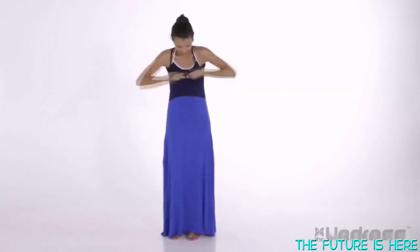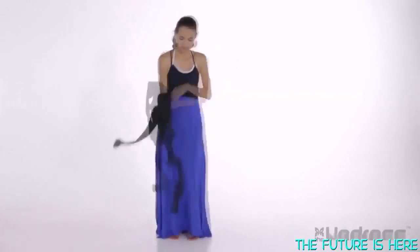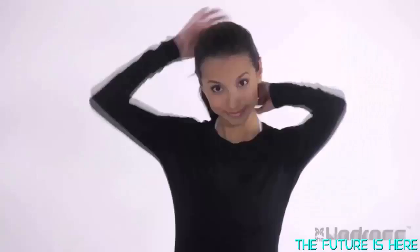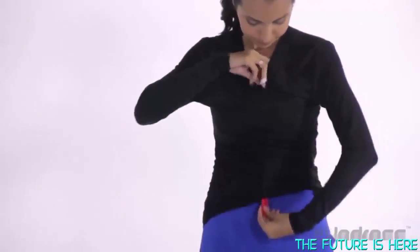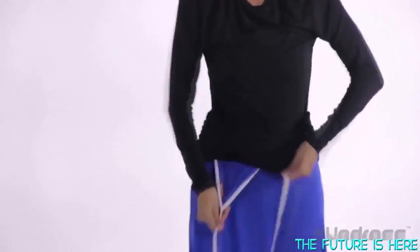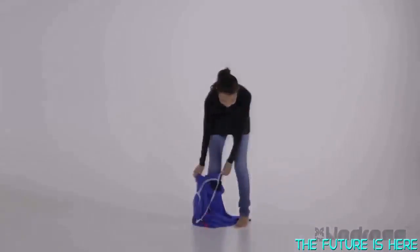Now I put on my new bra over the front panel and then my new top over everything. To finish, I pull my drawstring loop from behind my head and, using the hook and handle as a guide, slip the front panel straight through the front of my new outfit and simply allow the dress to fall all the way down to the floor. Voila!